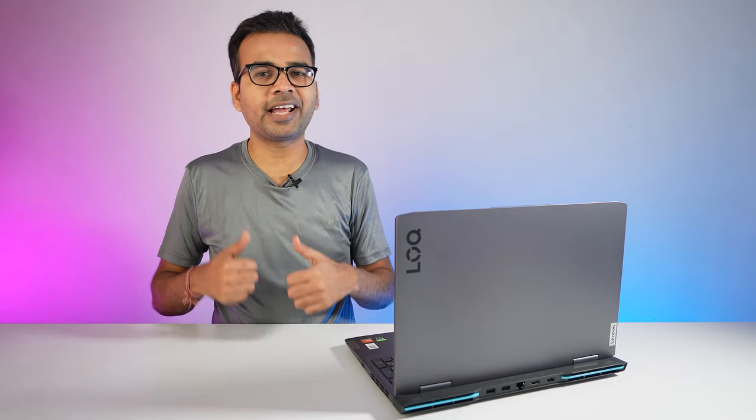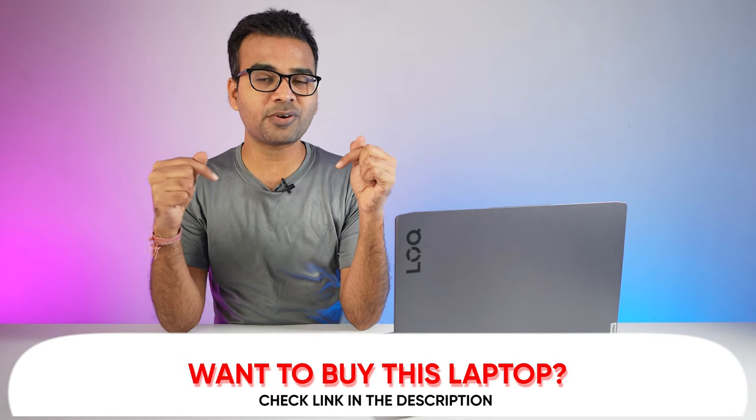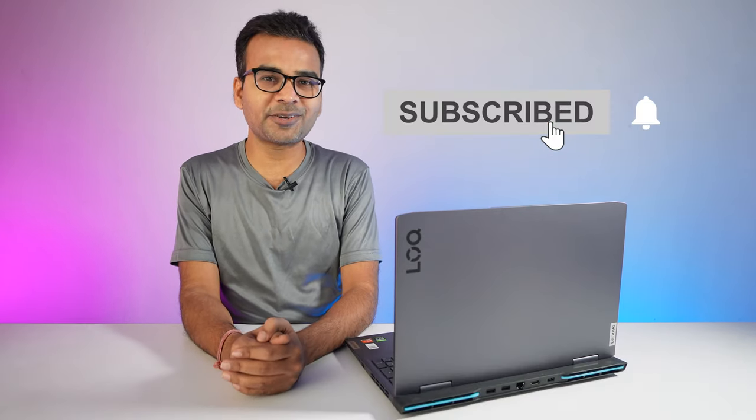That is all for today. I hope you found this video helpful — if so, kindly hit the like button. If you are planning to buy this laptop, make sure to check the link given in the description section below, or click here to buy it right now. If you are new here, do subscribe and hit the bell icon. Thanks for watching.